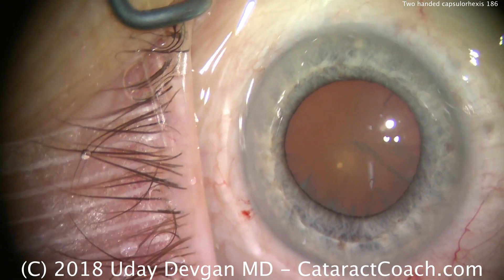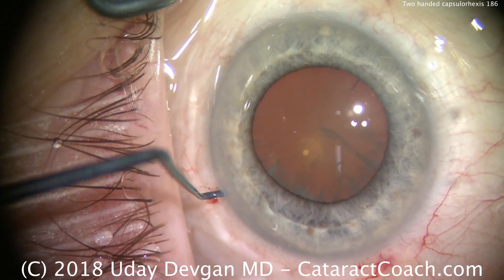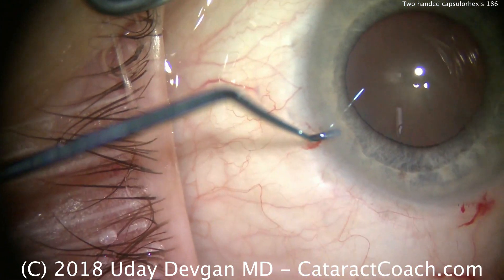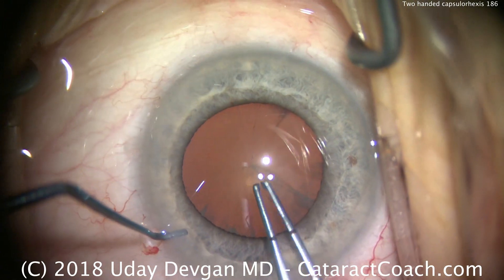CataractCoach.com. We're asking the question: can you use two hands to do the capsulorexis? You can, but you sometimes are going to need the second non-dominant hand in a case like this to just fixate the eye.